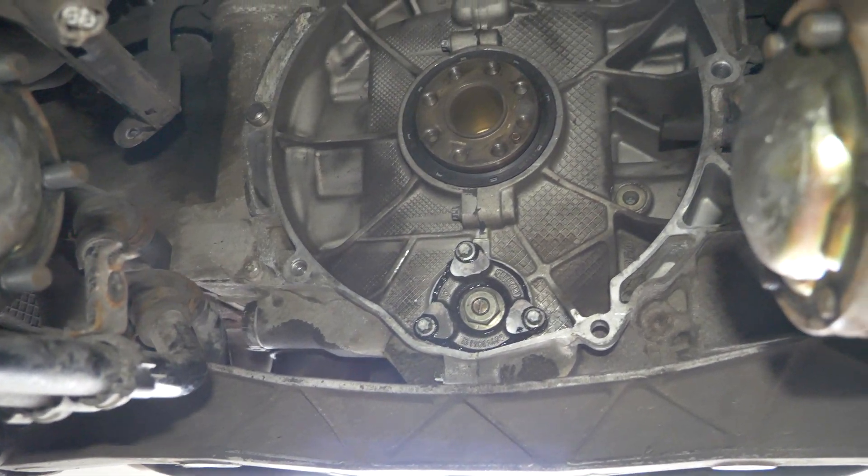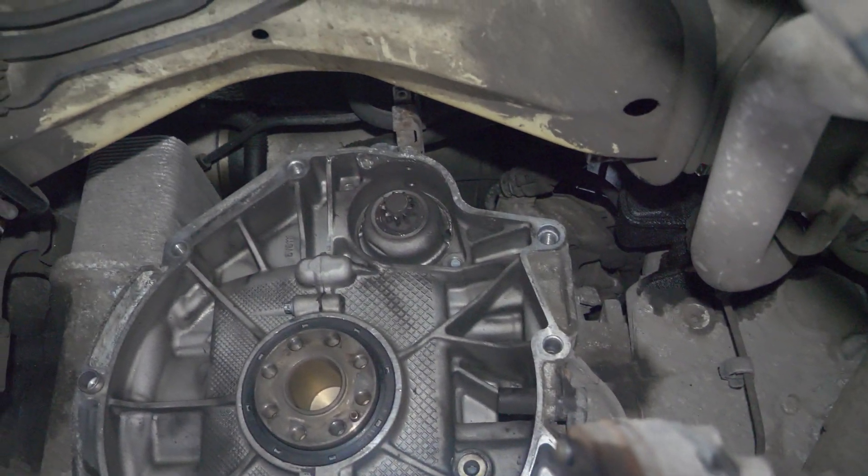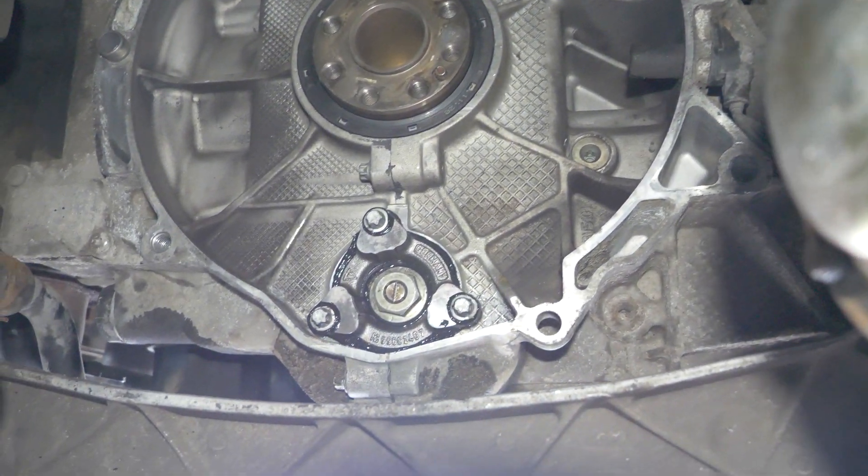Here we can see a video with the IMS flange installed and sealed. It's not the worst thing on the planet — and thanks to this, I'll be able to enjoy some more 911 drifting.